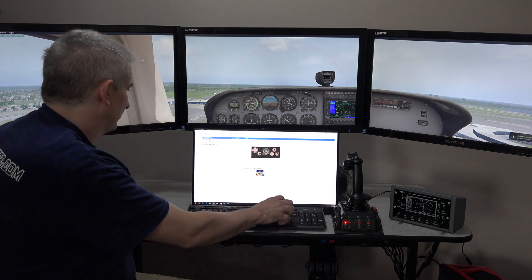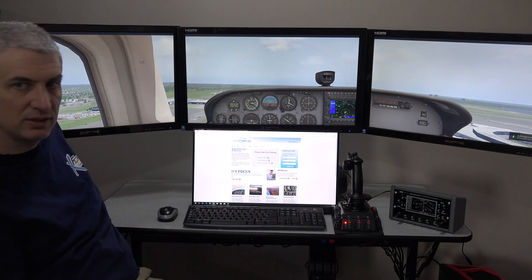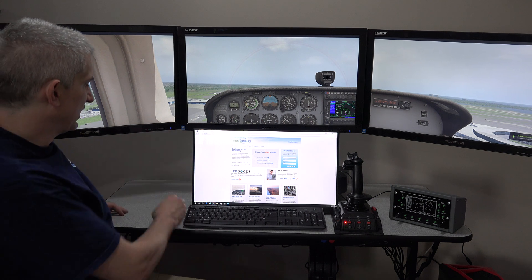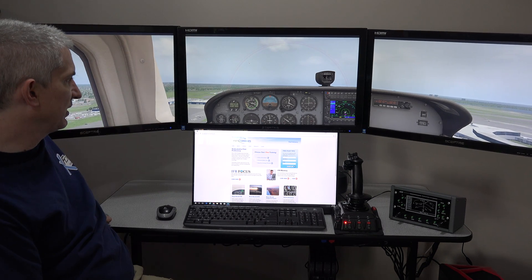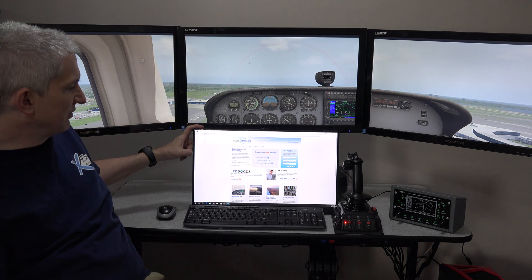Lastly, you can open up a browser window. If you want to review training materials on the Pilot Workshops website, you can have that open here — looking at videos or documentation — while simultaneously having X-Plane flying up here. So just to recap, you can use this to review the Pilot Workshops website, videos, and training, or any other website you might need.